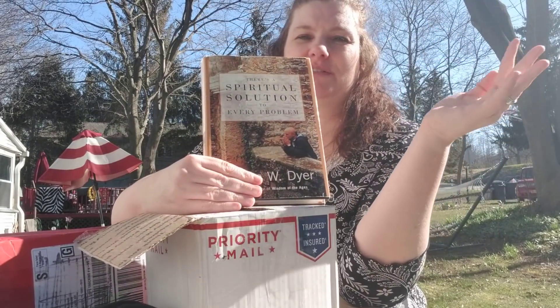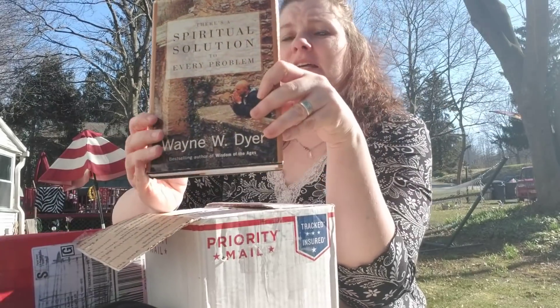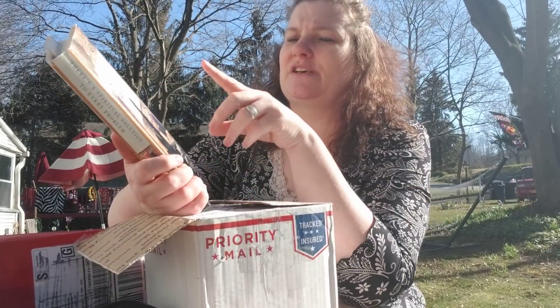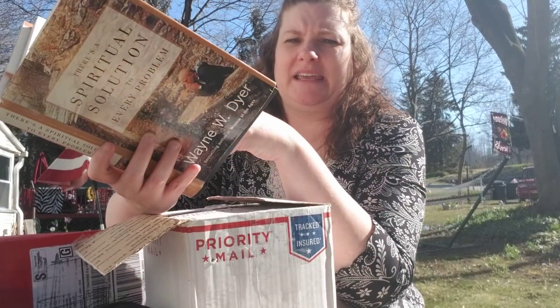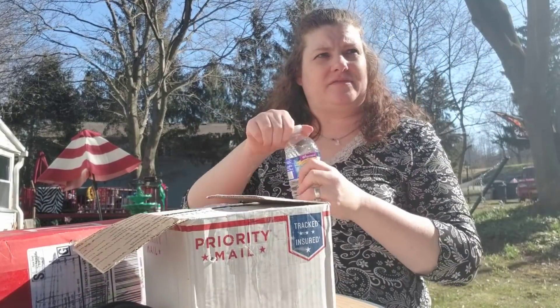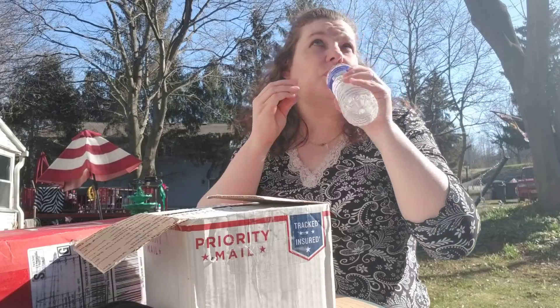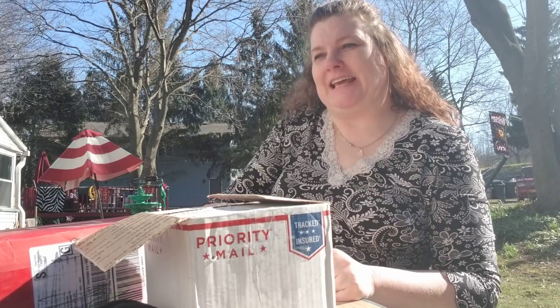I watched a lot of Oprah back in the day. I actually think the later episodes were great — when she started getting into more spiritual stuff. I still sometimes watch Super Soul Sunday. Dr. Wayne Dyer has been on her show a lot, and this book is called There's a Spiritual Solution to Every Problem. Because I'm a pagan and a witch doesn't mean I look down on anyone else's spiritual solutions. People who are truly Christian, I think, have a lot to teach us. Real Christians to me just do not judge everyone else, and that makes a big difference.